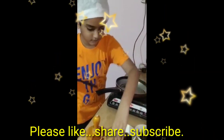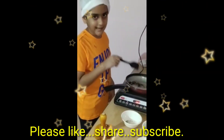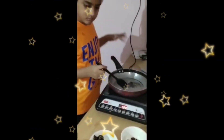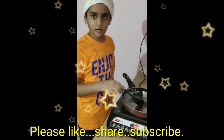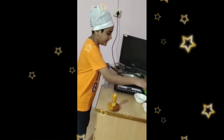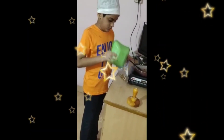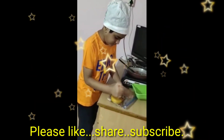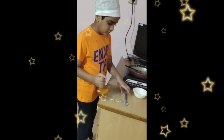Add some raisins. Now take these items in a separate bowl. Roast until softens completely on low flame. Mix it.